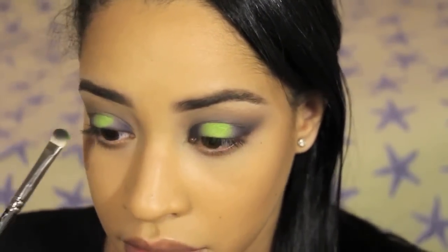Now it's time for the fun part, which is applying that crazy vibrant green eyeshadow. The color that I'm using is number 171 by Makeup Forever, and I'm using the opposite side of the shader brush.